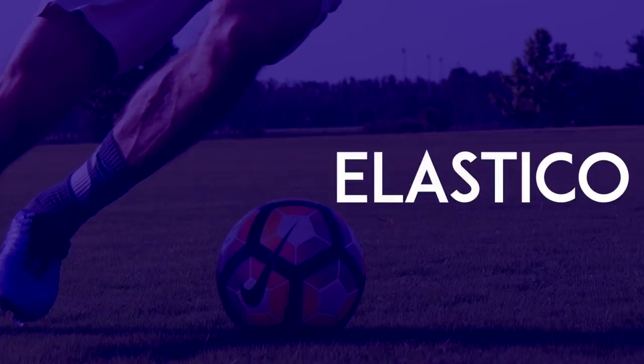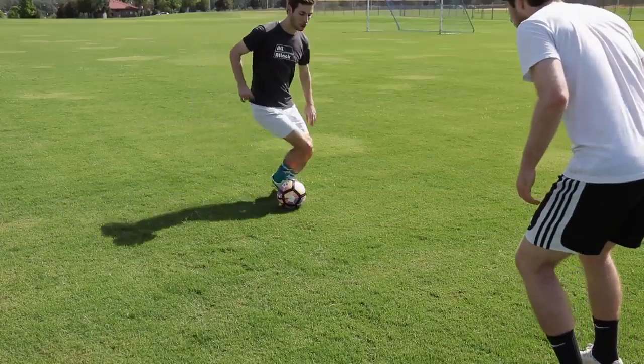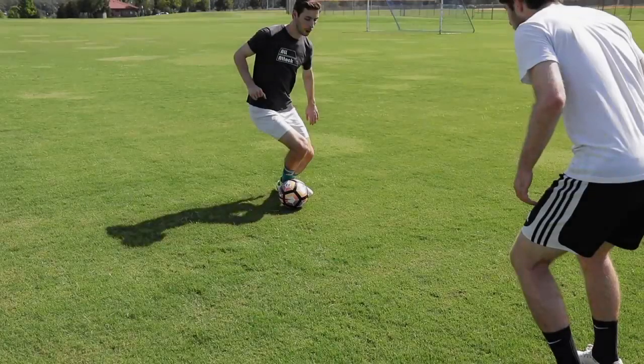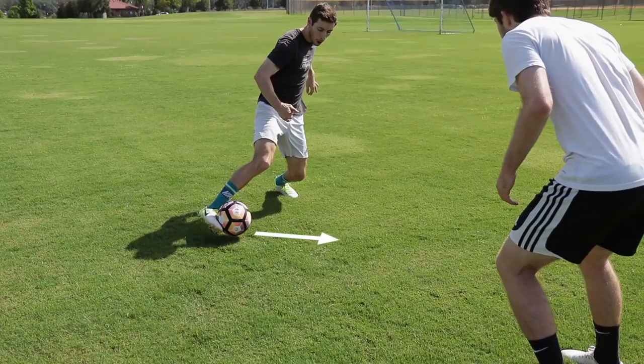Elastico: Use the outside of your foot to push the ball one direction. Then quickly move that same foot around the ball and push the ball in the other direction.